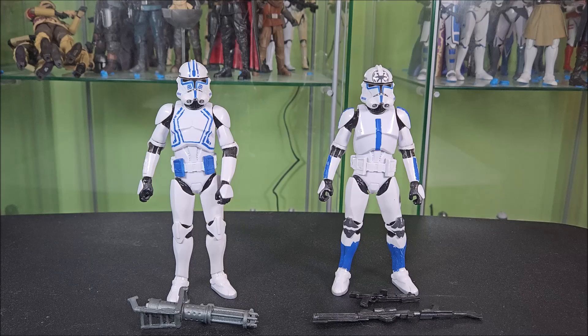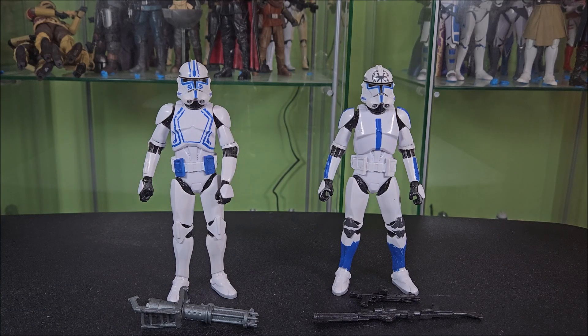Ordinarily I would talk about packaging at this point, but there is no packaging. They are bootleg figures. They came in a bubble mailer from China, with a very nice air bag inside of the bubble mailer. Made sure they came nice and safe — I gotta say, I've liked the packing so far.